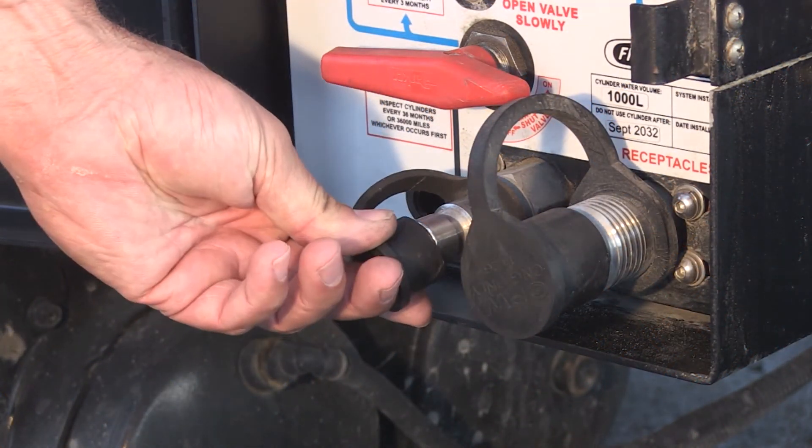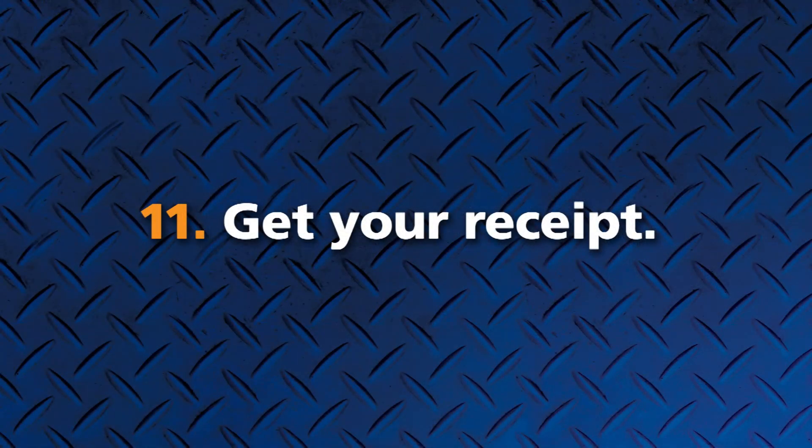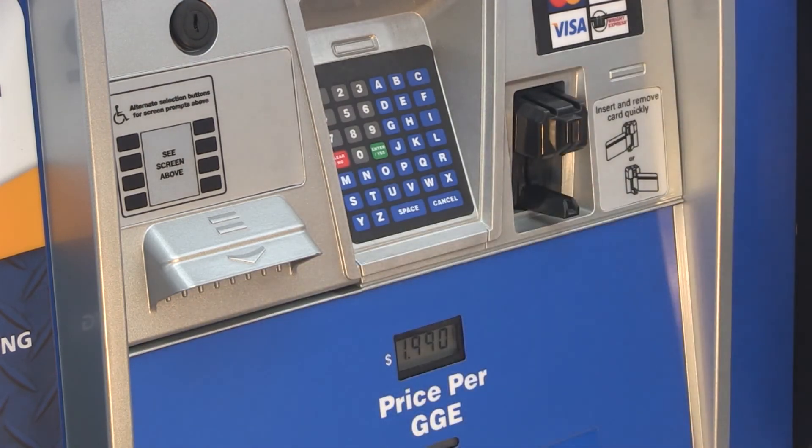Replace the dust cap on the fueling receptacle of your vehicle. If you selected yes for a receipt, please take it now.